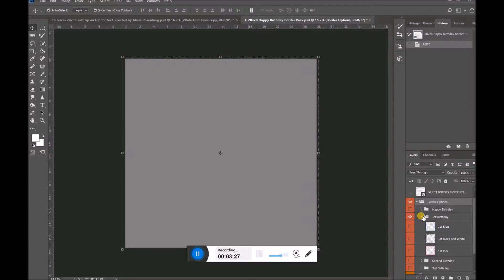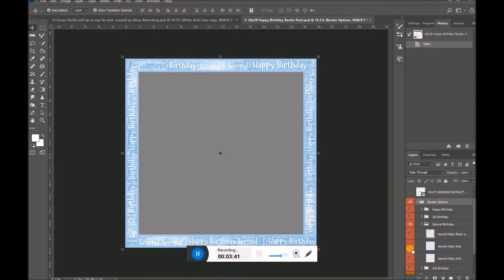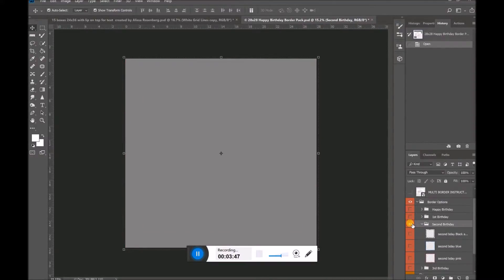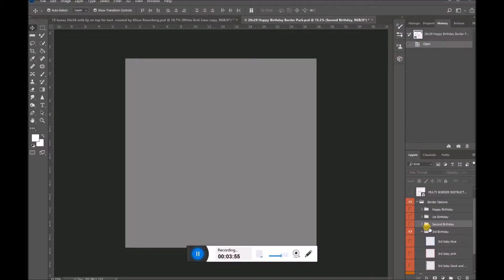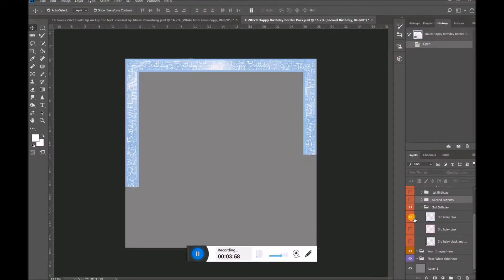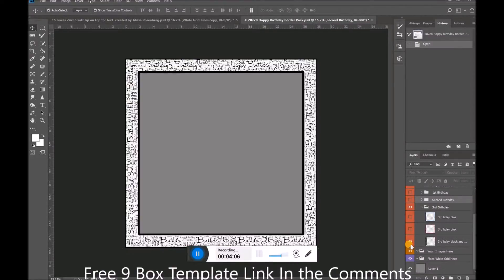I'm going to shut that down and open up the second birthday. Again I'm going to shut down all the other borders and you'll see I have a black and white 'Happy Second Birthday,' a blue, and a pink. Last but not least there is a third birthday option, which really gives you a nice variety for clients of different ages. For the Happy Third Birthday we have different text, a different font, one in pink and one in black and white.